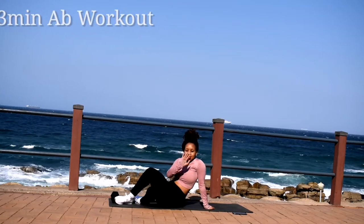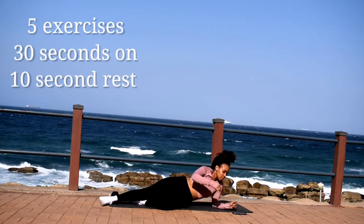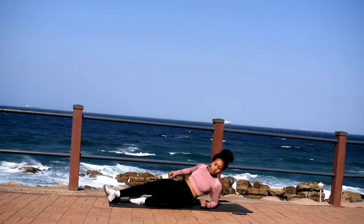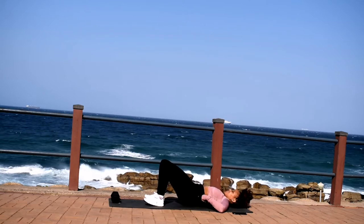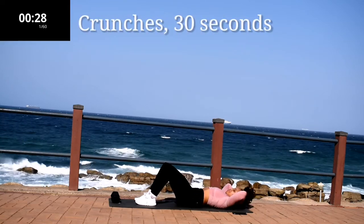Hi guys, welcome or welcome back to my channel. Today we're doing a 3-minute ab workout, 5 exercises, 30 seconds of work with a 10-second break in between. There's no reason why you can't do this at least 2 times a day — that'll be a total of 6 minutes.